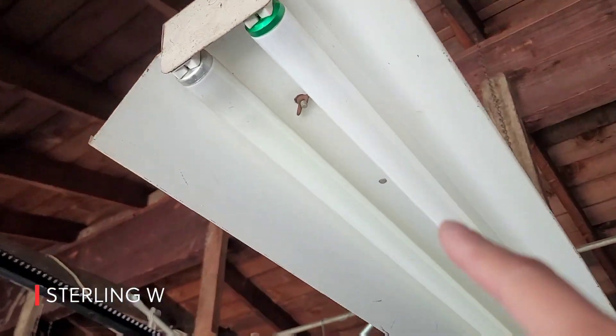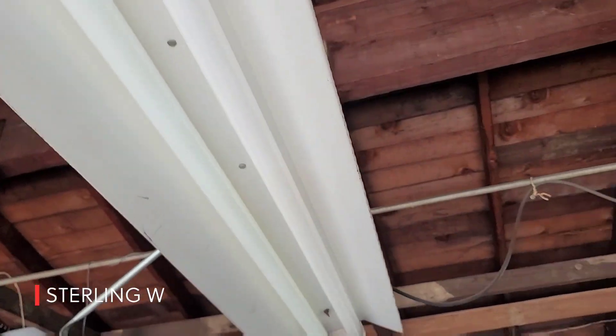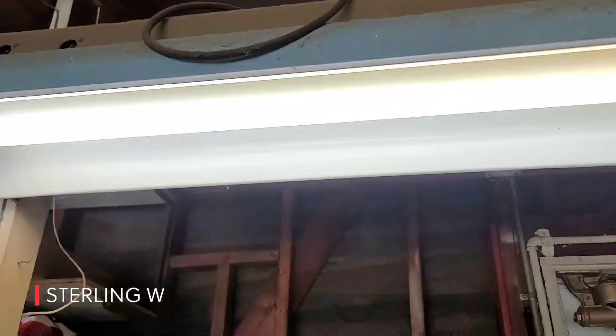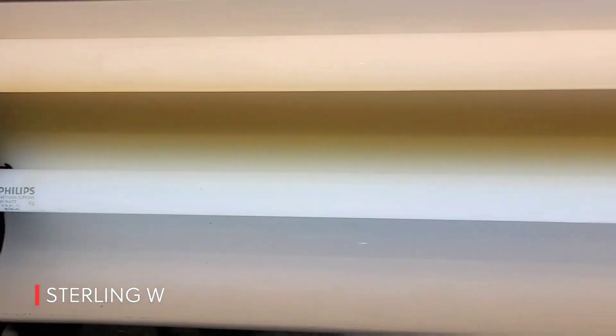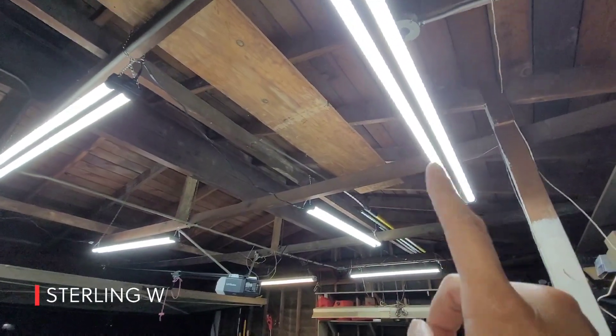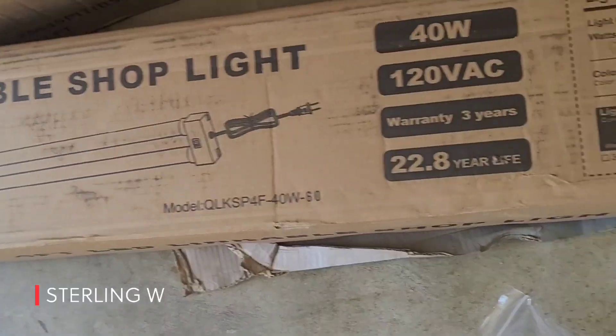So the next thing I'm going to do is switch out the fluorescent tube bulbs in my garage. There are about six or maybe eight of these bulbs, and they each use 40 watts. They sometimes don't turn on — the ballasts don't always work. So I switched them all to these six 40-watt-a-piece LED utility lamps.